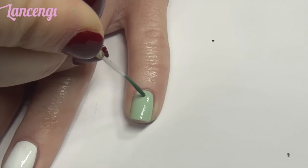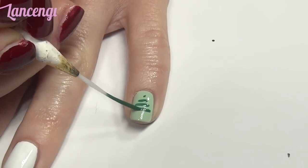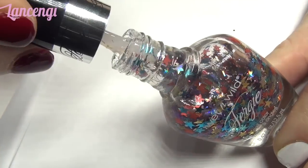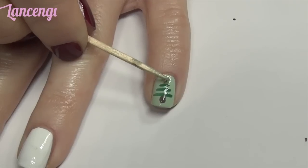Design number one: the line Christmas tree. Taking a nail striper and some polish, apply a dot to the center of your nail. Now create three lines down the center of your nail. Take a toothpick and some brown polish and create a little stump on the end of your tree. Top the tree with a bright star — I found this star polish at CVS and applied it to the top of the tree with a toothpick.